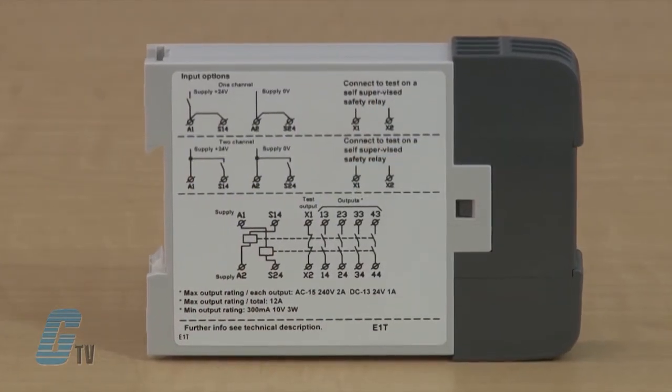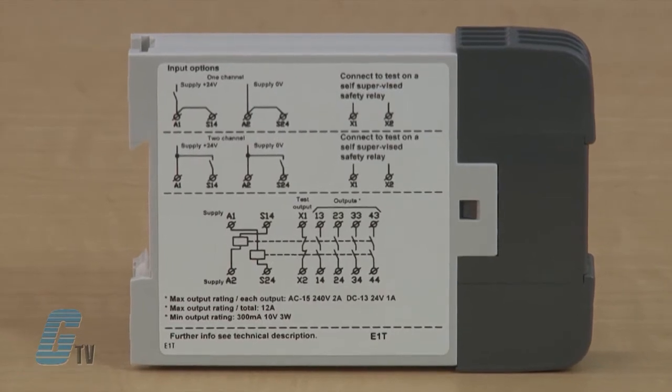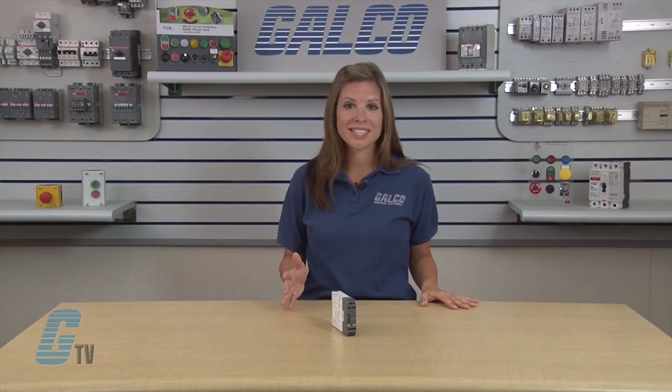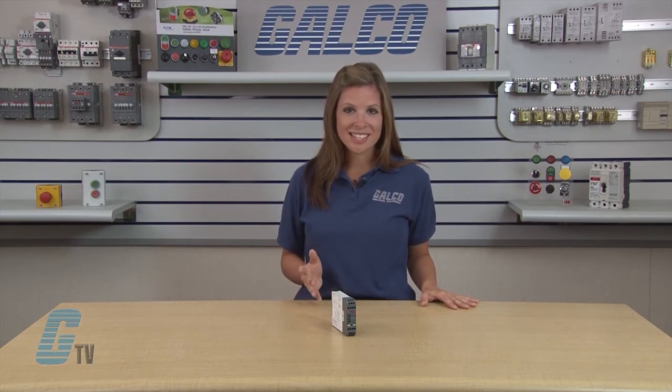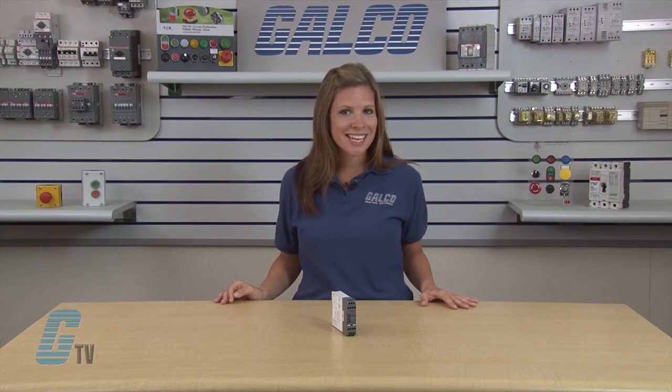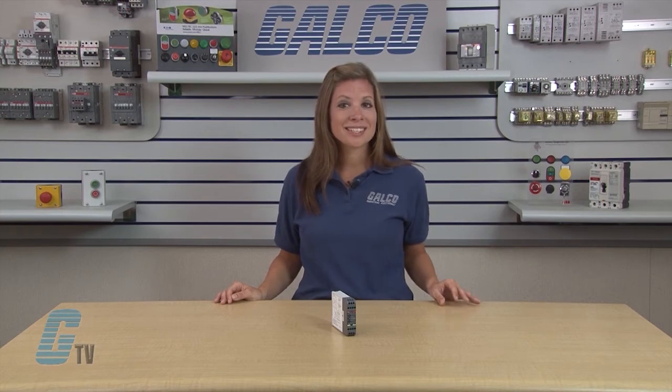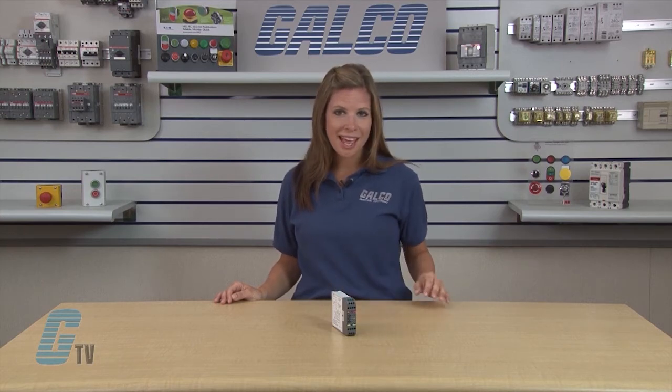A safe stop is achieved by means of a safety relay which gives the program stop, and an expansion relay E1T which gives safe delayed stop signals. The drop time delay on an E1T can as standard be selected from 0 to 3 seconds. By connecting several E1Ts in series, even longer times can be achieved.